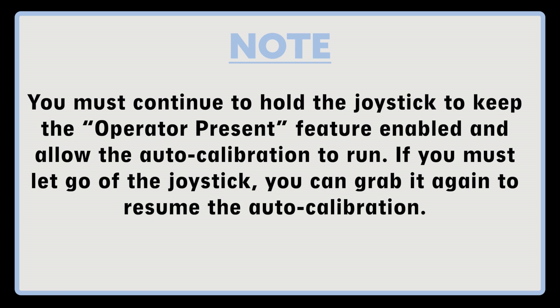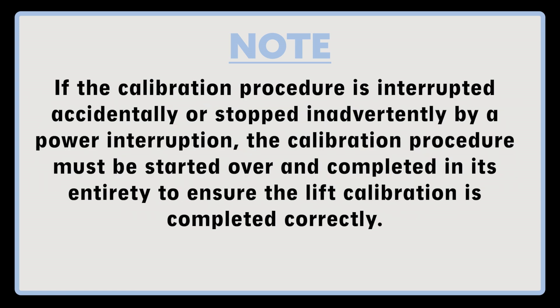If you must let go of the joystick, you can grab it again to resume the auto calibration. If the calibration procedure is interrupted accidentally or stopped inadvertently by a power interruption, the calibration procedure must be started over and completed in its entirety to ensure the lift calibration is completed correctly.